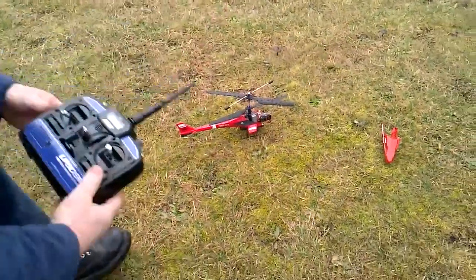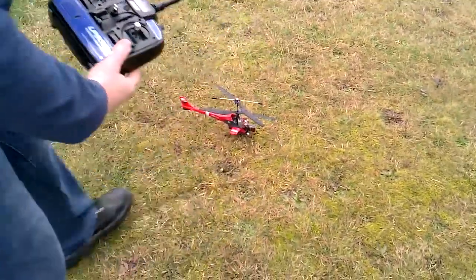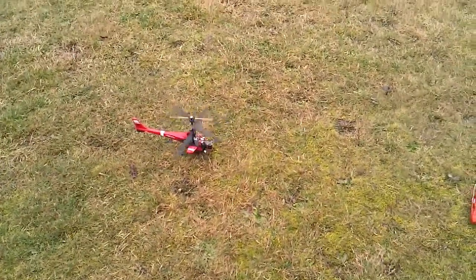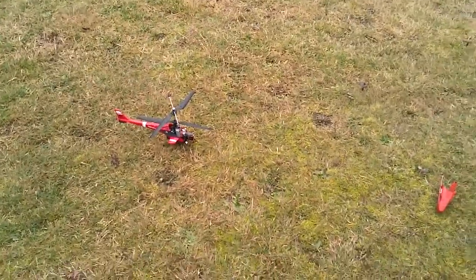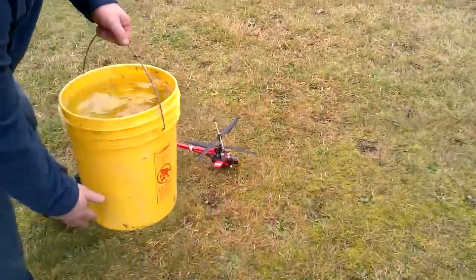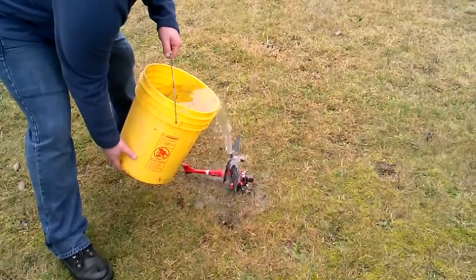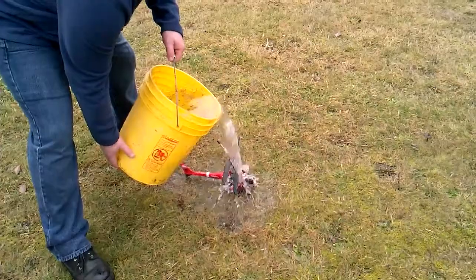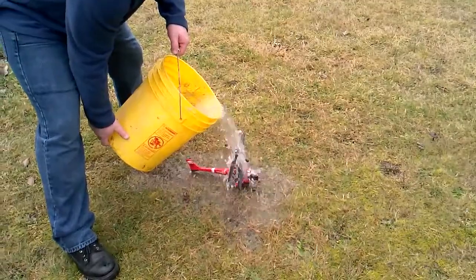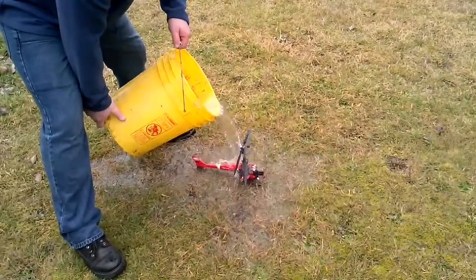So basically what I've done is I've got some water here. Let's get her nice and wet. Let that water soak onto it for a second here. Actually, let's do something a little bit better — just to give you an idea that I trust this product real well. I've got a bucket of water here. We're going to do something here that you probably don't want to do. Let alone a little bit of rain, I imagine you're not going to get that much rain on a helicopter by any means.